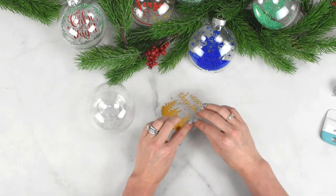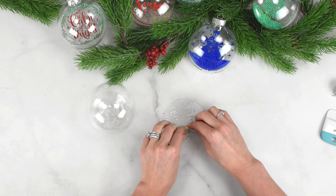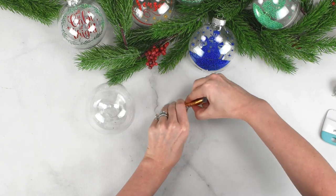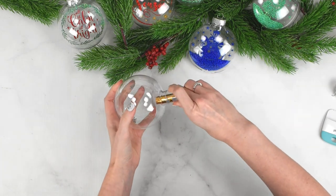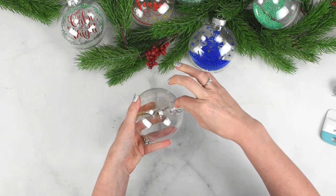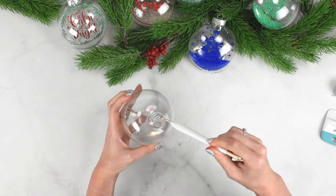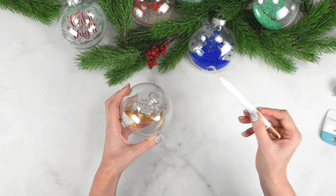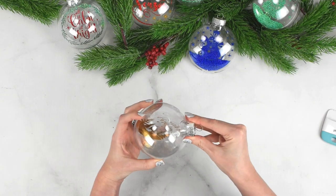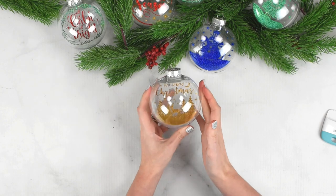I'm using a large 5 to 6-inch ornament. Pop the lid out and then take your design with the acetate — I like to roll the design up with the pretty side of the vinyl facing down away from me, then roll it in that direction. This allows us to get it inside the ornament. Go ahead and get it in there, let it open up, and use your weeding tool to shift it so it's hanging out right in the center.